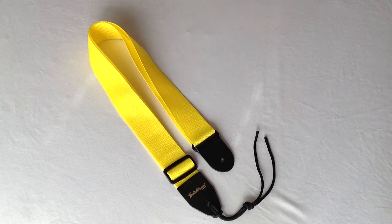Hello everyone, Brian at Guitar Works, Richmond, Virginia, here with our standard American Series strap in yellow.